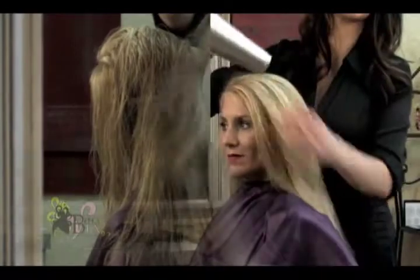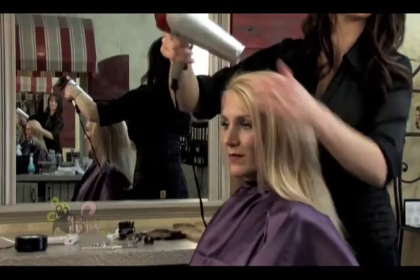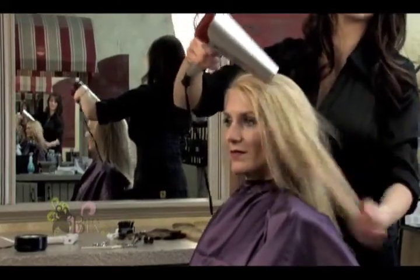It is very important that the hair be completely dry before proceeding. This is a good time to plug in the glue pot. Add one stick of glue to the center of the pot. The glue needs approximately 10 minutes to melt.